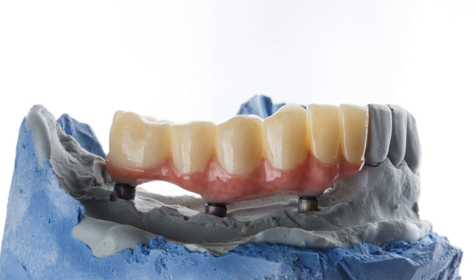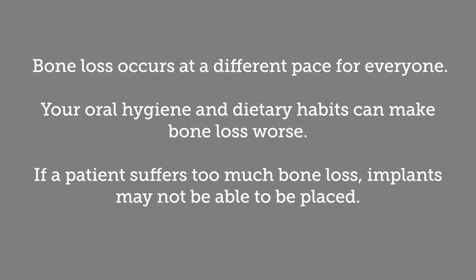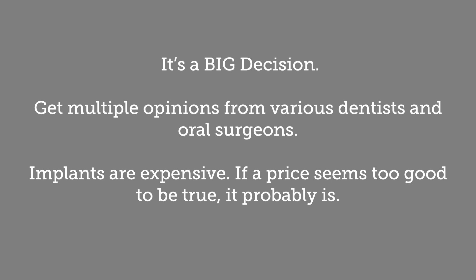An all-on-four, or all-on-x if more than four implants are required, is the latest in dental technology and routinely costs upwards of forty thousand dollars. The decision of whether or not to have dentures placed is a difficult one — there is no doubt the procedure will improve your quality of life, but the financial implications are simply irreconcilable for many. In any case, patients must remain aware that gum disease is still a concern. Poor oral hygiene may result in plaque buildup around implants, deteriorating your gums and causing implant failure. Your dentist will provide daily maintenance instructions, but please continue to see your dentist twice a year.